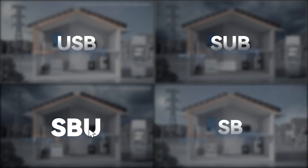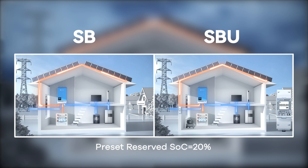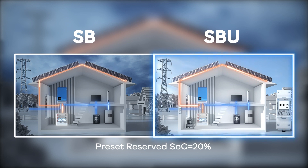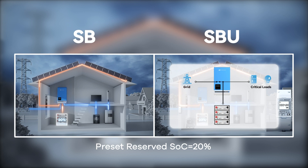Last is SB mode, for areas with poor grid conditions. Similar to SBU mode, but with a key difference: once solar fully meets demand and charges the battery to 5% beyond the reserved SoC, Riosun 2 disconnects from the grid by disconnecting the AC input relay. The grid is only for backup use, dramatically saving electricity bills and depending more on solar and battery. While in SBU mode, when the battery discharges to compensate the insufficient part of solar power, the AC input relay will keep connected.